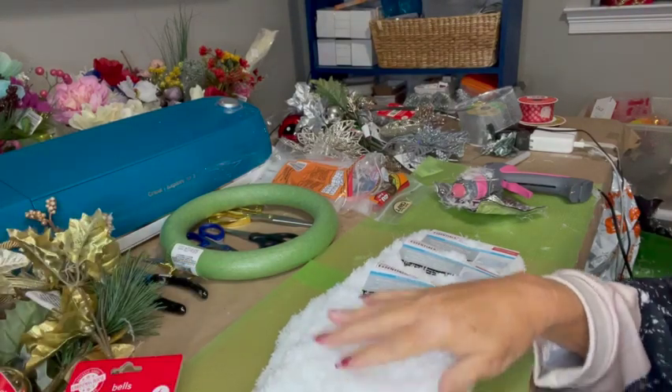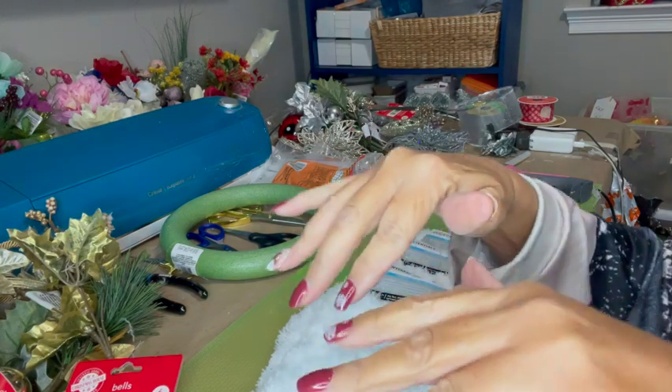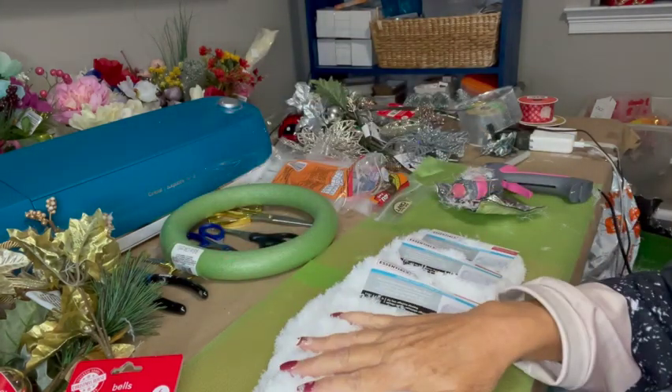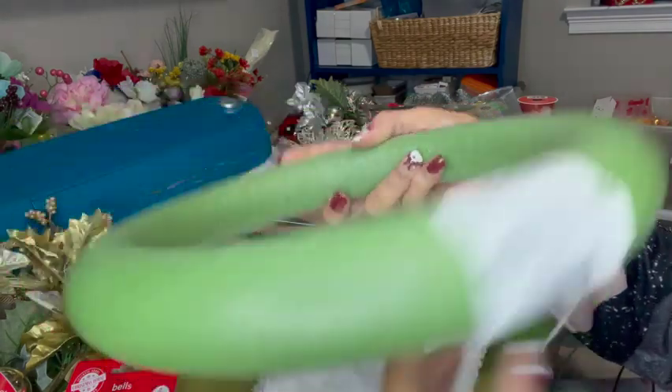Hi, welcome to Nona's Here. I'm Nona. And today I'm going to show you how to make this easy and elegant white wreath. And I have on my pretty Santa Claus nails, which some of them will be off by the end of the video.